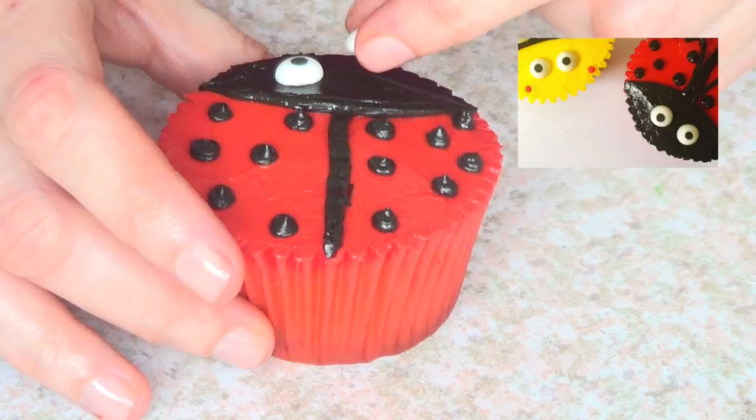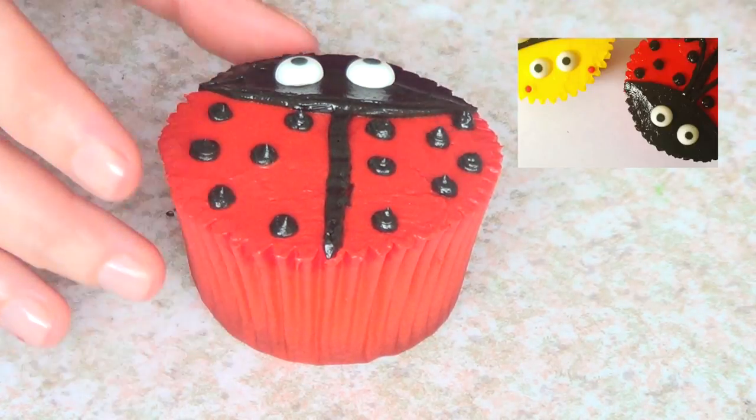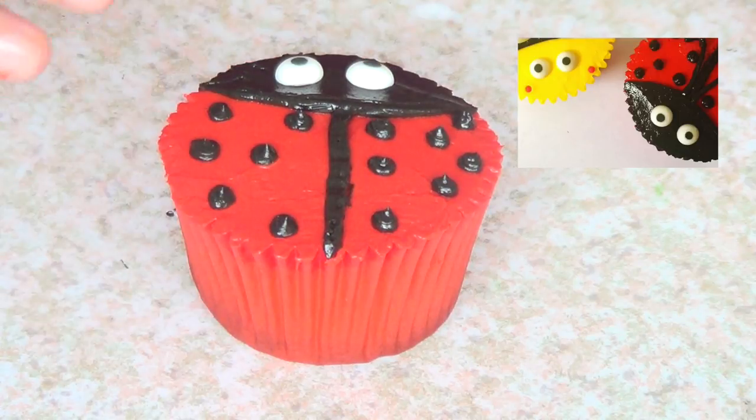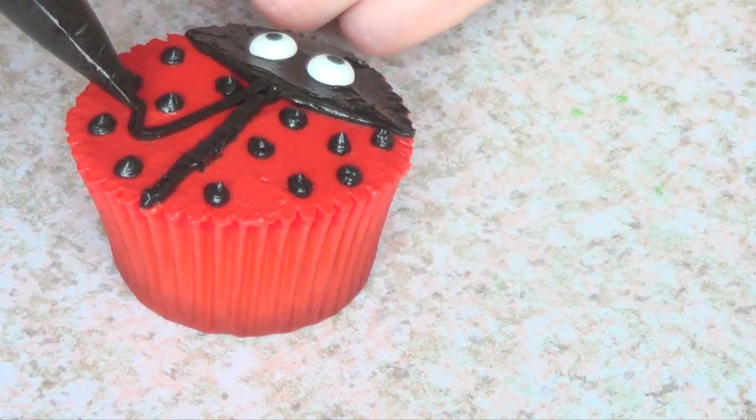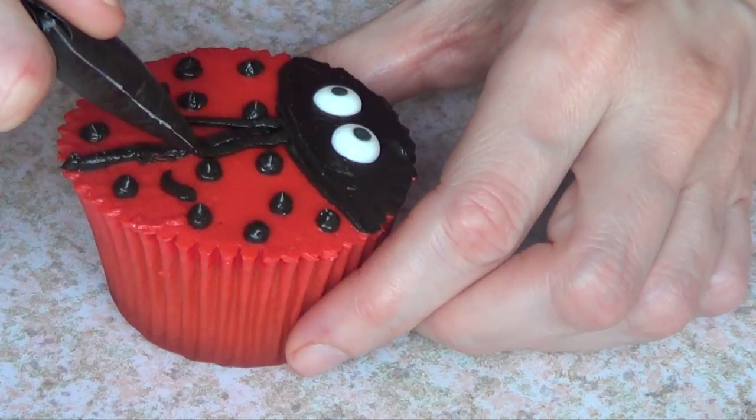I made a DIY on this one if you want to check them out — they are pretty handy to have and really easy to make. And then I'm going to finish this up by adding some details on my ladybug. And that's pretty much it for this one.